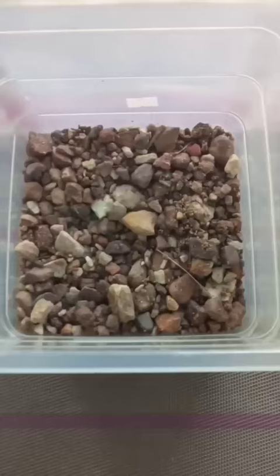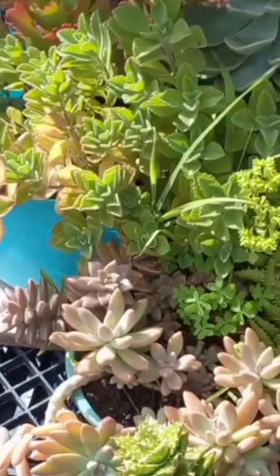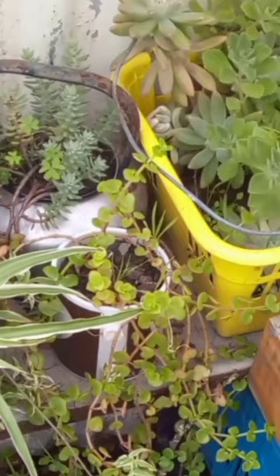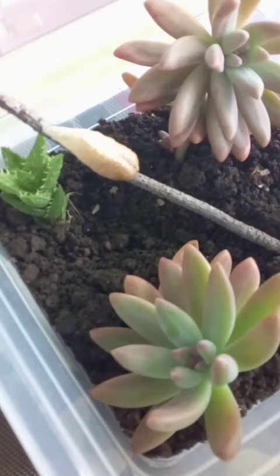I placed some webbing material on top of the coal to keep them separated from the rocks and the soil. Then I went to my little citrus garden and picked some plants that I liked to decorate the area with. It looks good.